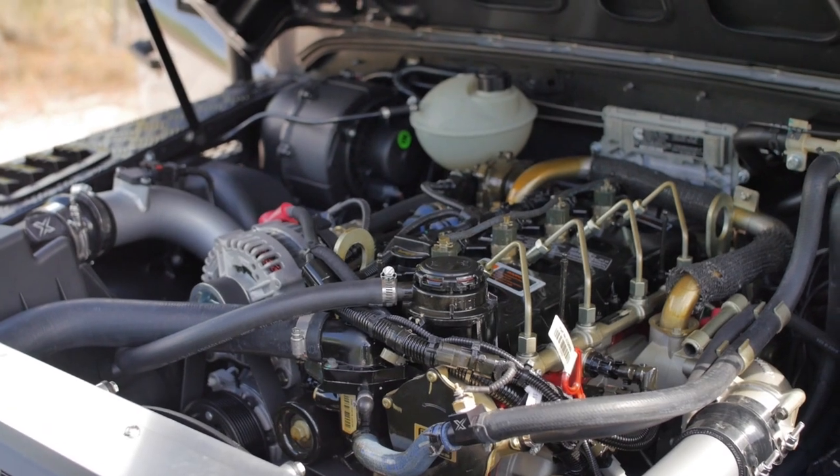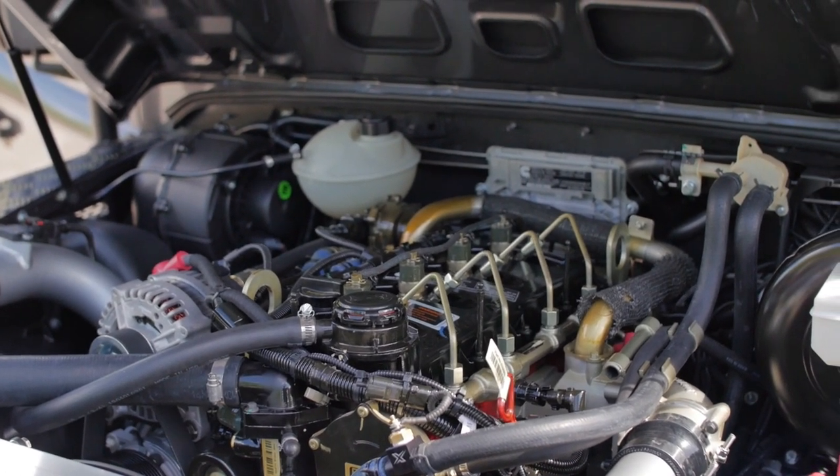Peacemaker is powered by the 2.8 diesel Cummins motor, which is mated to a five-speed manual transmission.